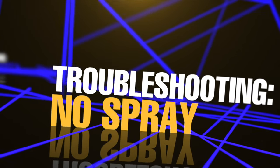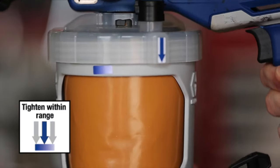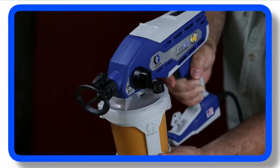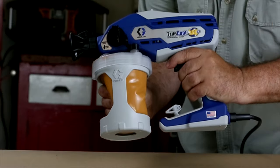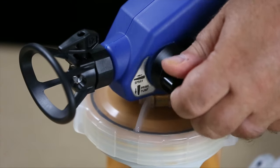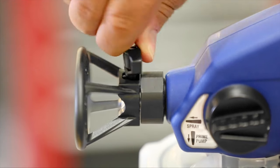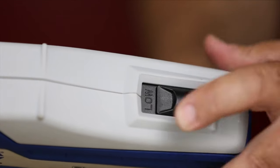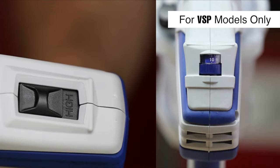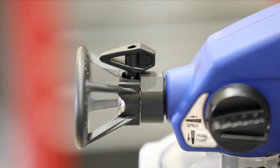If the sprayer does not spray, try these troubleshooting steps. Make certain the cup cover is tightly secured to the cup support — tighten until the two alignment guides are within range. Make certain the cup assembly is properly locked on the sprayer. Make sure all the air is out of the Flex Liner bag and the vacuum valve cap is properly closed. Make certain the prime pump spray knob is in the spray position. Make sure the tip is not clogged. To clear a clogged tip, rotate the tip 180 degrees, set the dual speed switch to high or the variable speed control to 10, briefly spray into a waste bucket to clear any clogged material, then rotate the tip back to the spray position and resume spraying.